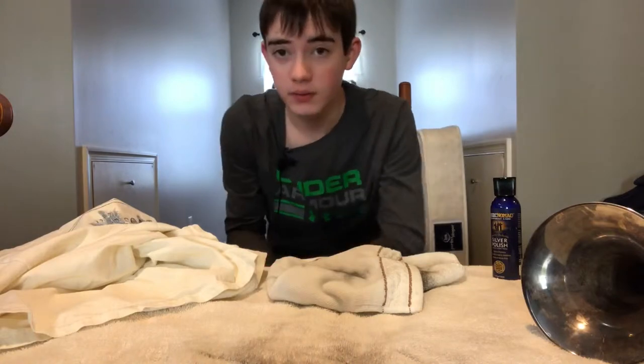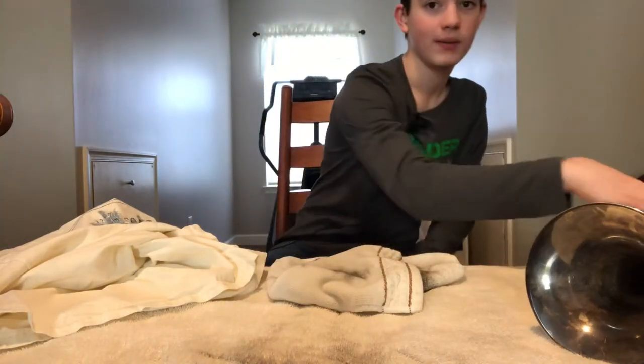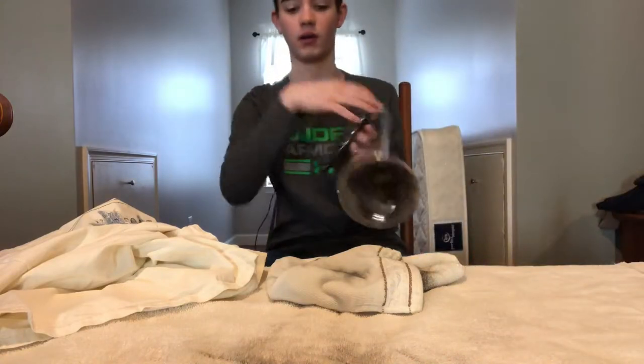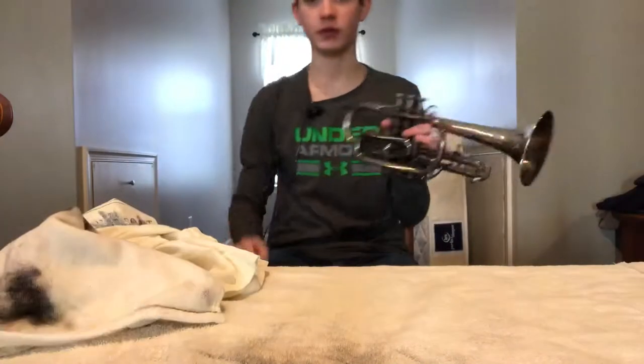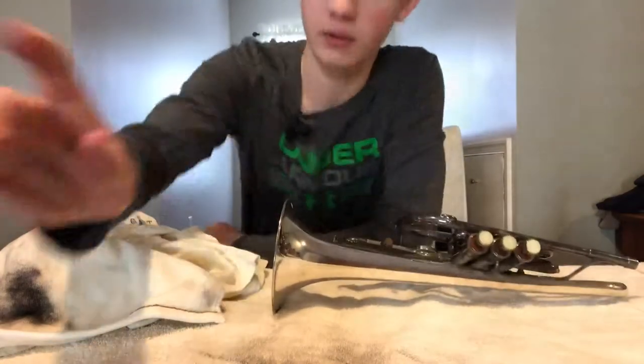I'm actually also going to take some valves and slides out of the instrument so that it'll be easier to clean. If you guys are cleaning yours, that's why I would do that — I think it'll make it easier to clean.